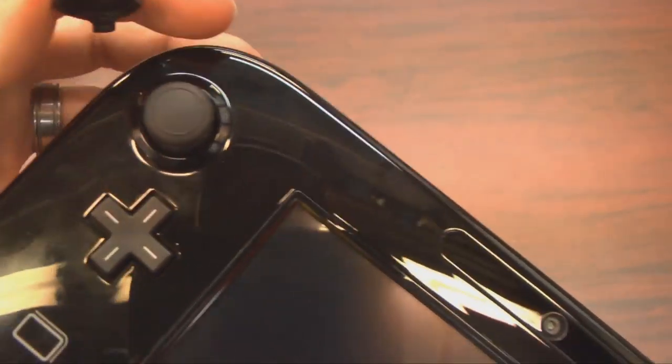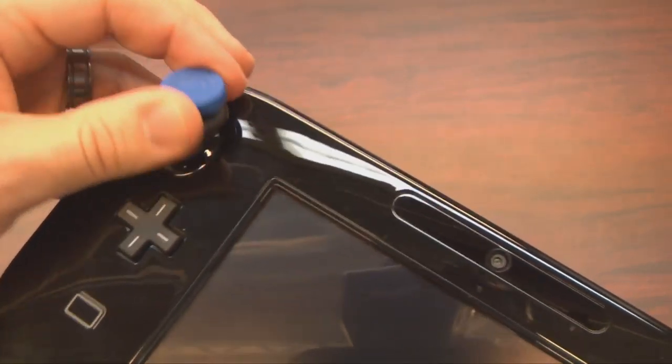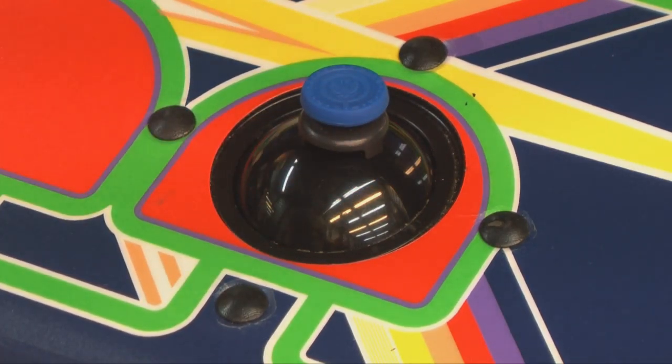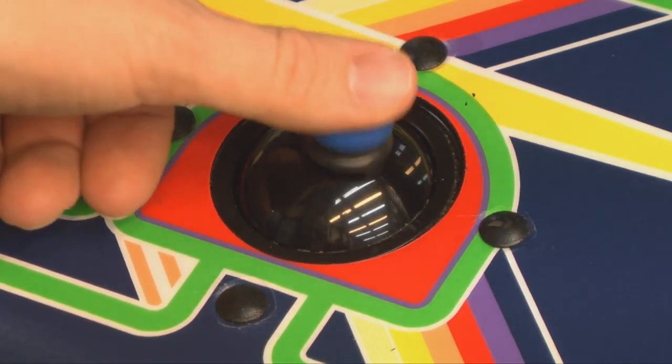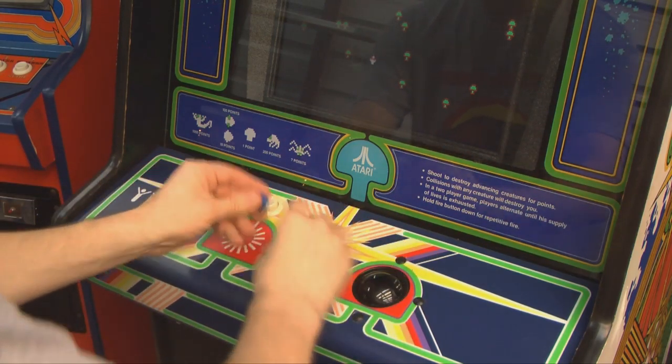The Wii U thumbsticks are just a little bit too small to fit inside the Stick Enhancement product — don't read too much into that. I'm going to see about tossing Derek's irreplaceable Wii U across the table. Just kidding. How about the Centipede Arcade Machine? Nope — Control Freak doesn't support that either.